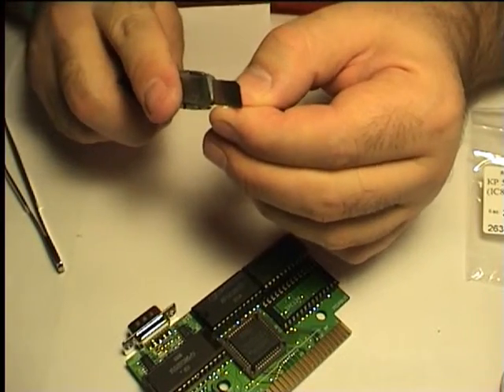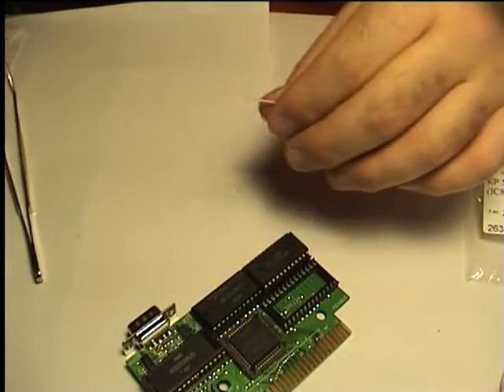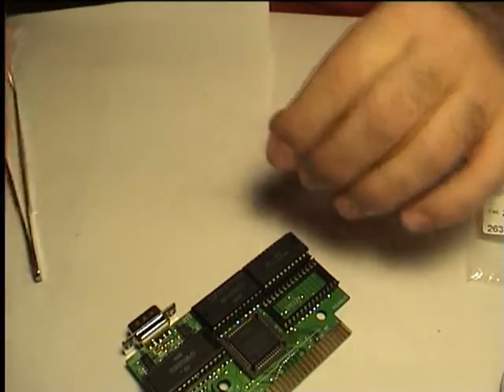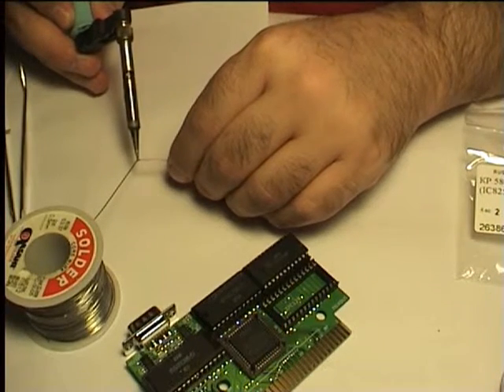Now the other end of the wire. Tint the copper ends of the wire to prevent the core from fluffing up in further handling.